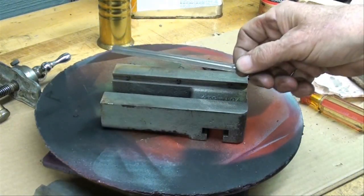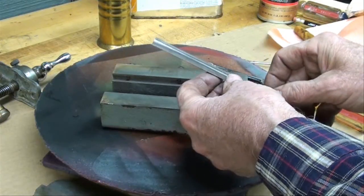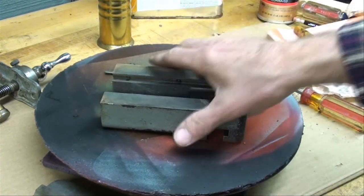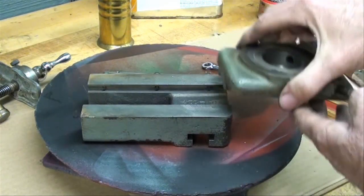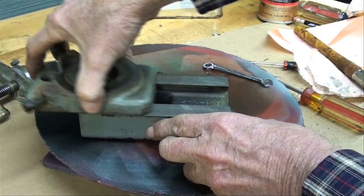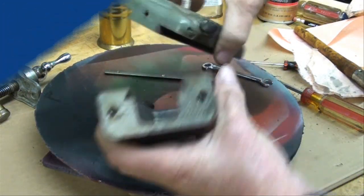I told you that the gib can go in there two ways, but actually there's really only one direction it can fit. Without using that point of clarification here on the dovetail — that goes in from this way. Without the gib now, we have this surface.